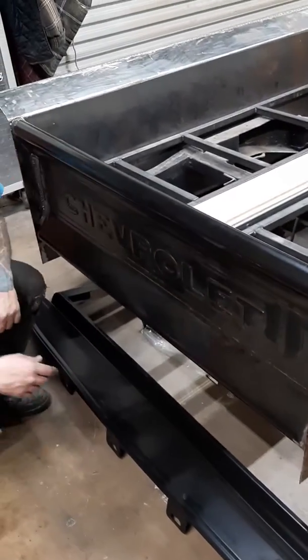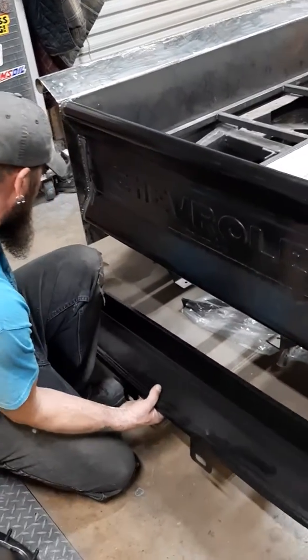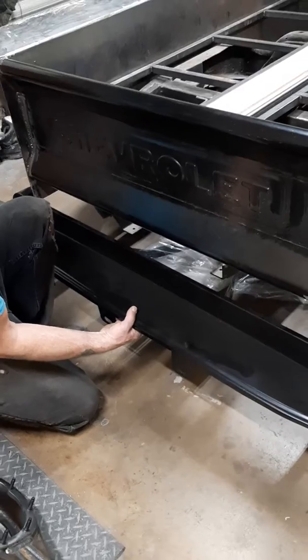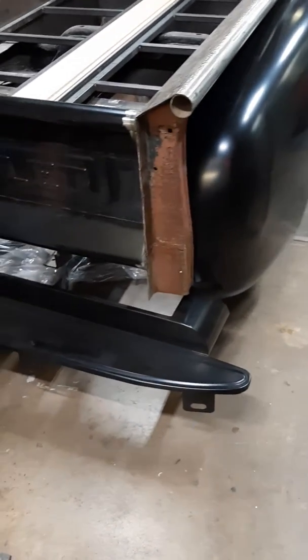The lower valance piece showed up, so this will go in here. We need to slim this down and make her a little skinnier, and the same thing with the rear bumper.